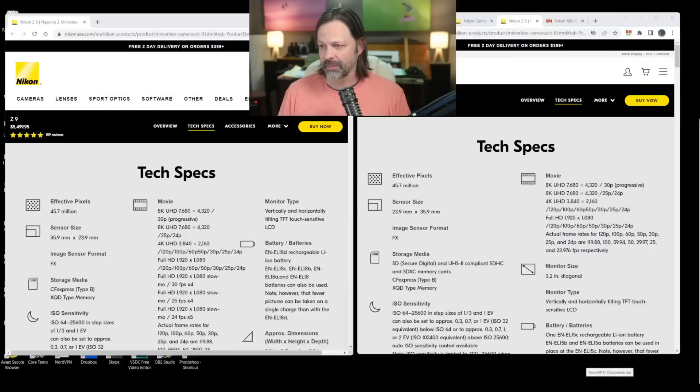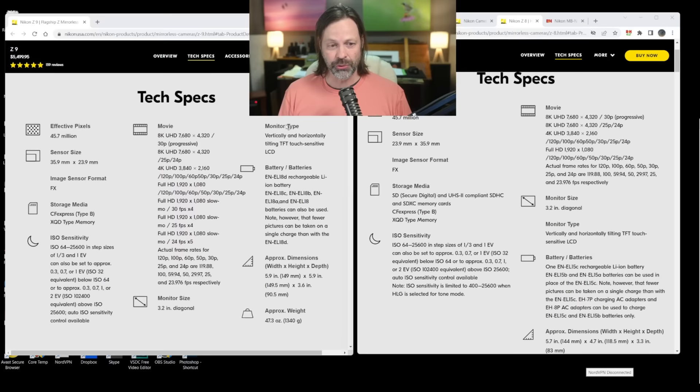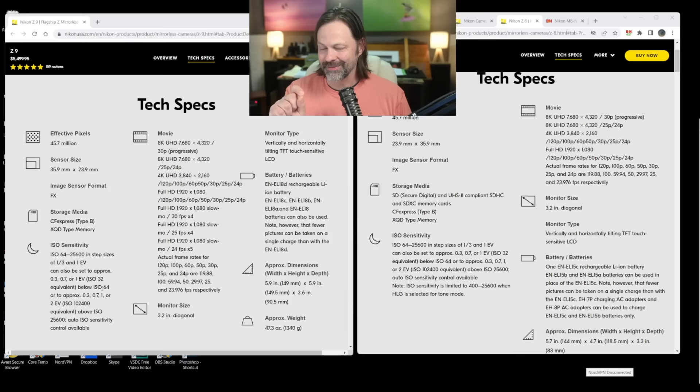I'm going to pull up a screen and go through some of the specs quickly. On the left you'll see the Z9, on the right the Z8. The Z9 is $5,500, the Z8 is $4,000. Everything literally looks as if you could have copy-and-pasted the entire left side, with one exception: the Z9 gives you two full CF Express Type-B slots, also compatible with XQD, while the Z8 gives you one of those plus an SD slot.